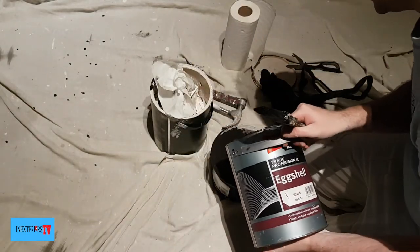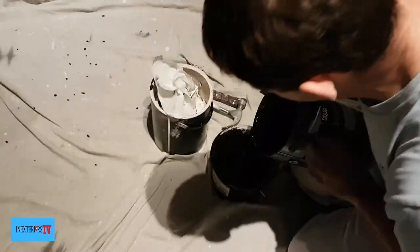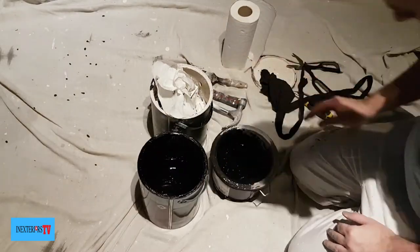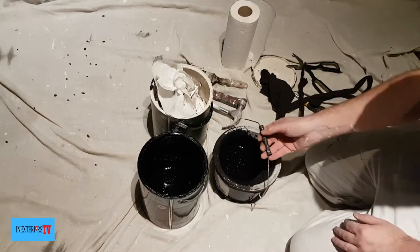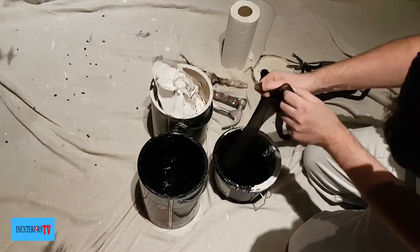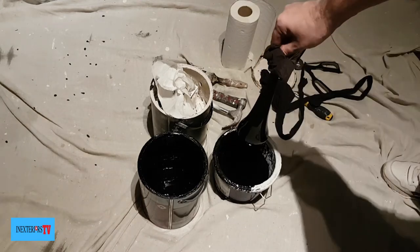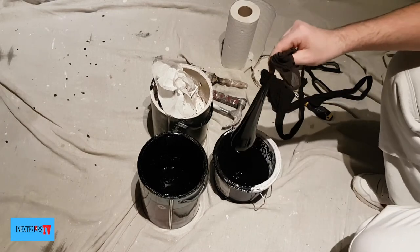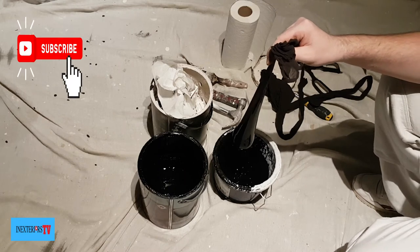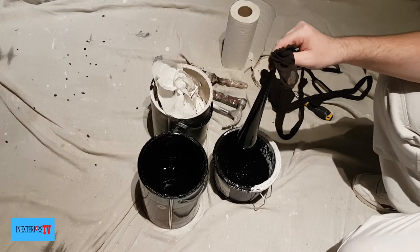Pour the paint into the paint kettle over the tights and just let it strain through — this will clean the paint, and it's always good to have bit-free paint. On this occasion I'm painting a handrail, so I don't want hardly any bits in it at all. I say 'hardly' because when I start painting I can't account for any bits that are in the air. We try for perfection, but perfection doesn't exist, so I just always try and do the best that we can.